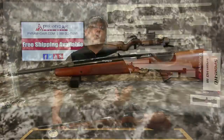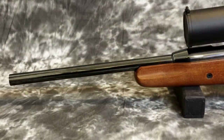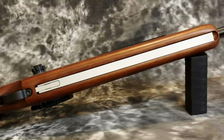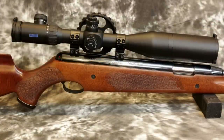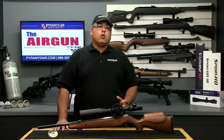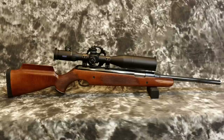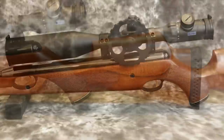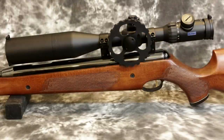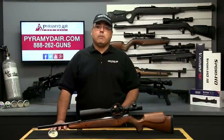The Air Arms Pro Sport takes the workhorse TX200 and turns up the engineering and design. Gone is the exposed under-lever cocking arm, which is now tucked neatly into the forestock of the rifle, and the internals, as reported to me by Air Arms, are essentially tuned from the factory. The Pro Sport comes in either a beech or walnut stock and is set up for right-handers only. The stock is simply beautiful, with a high cheek piece and checkering on the grip and forearm. It's very exquisite workmanship, and the action sports some of the most beautiful blueing that I've ever seen. Air Arms is known for their craftsmanship and their amazing build quality.